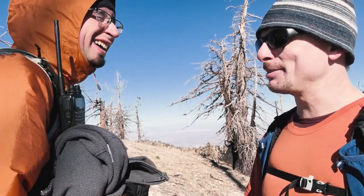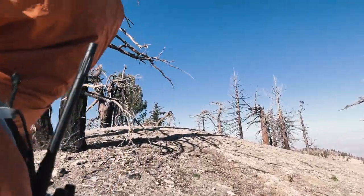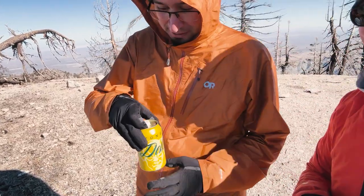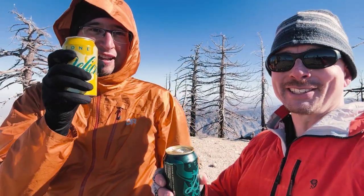All right, we made it to the summit. How do you feel? Exhausted, cold. Ready to microwave something. High five, bro. Holy crap. Summit beer — started already. You got to have a summit beer. Cheers! IPA's on the air.